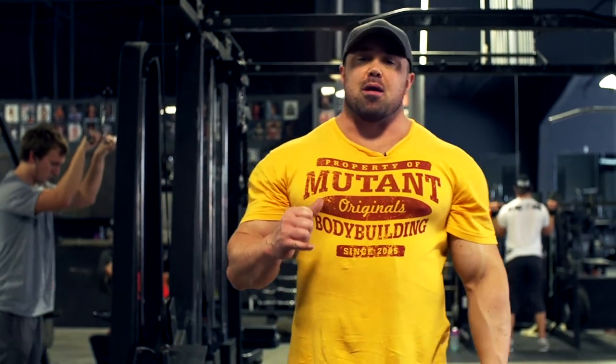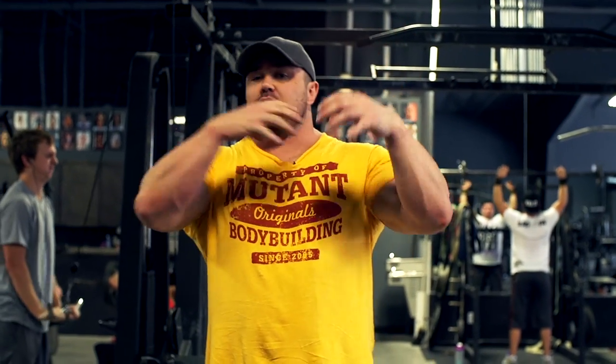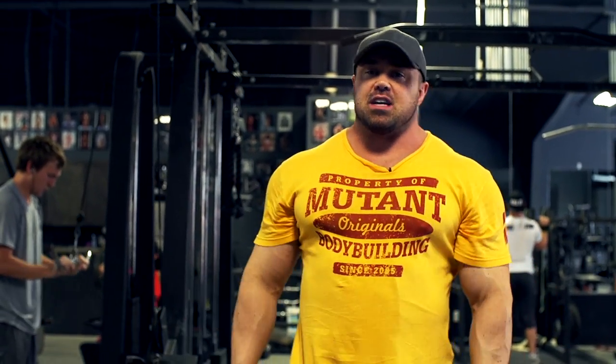Hey Mutant Nation, Big Ron Partlow at Destination Dallas, and this is a Mutant Mashup. I got one for traps that I've been using lately. It gets a lot of blood into not only the traps up here, which everyone knows about, but also the traps down between the shoulder blades, which I have a hard time hitting sometimes.